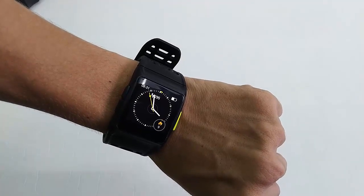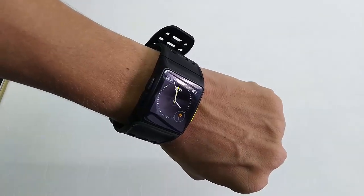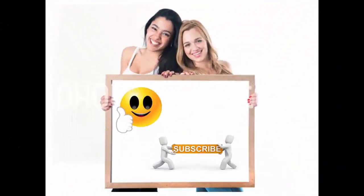If you want to know about the price and full specification of this watch, click the link in the video description. Thanks for watching, guys. Please like, share, and subscribe.